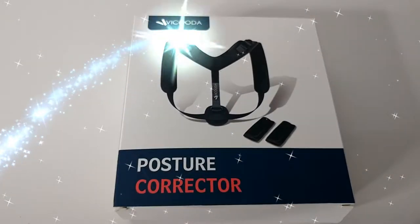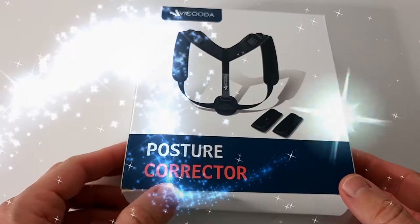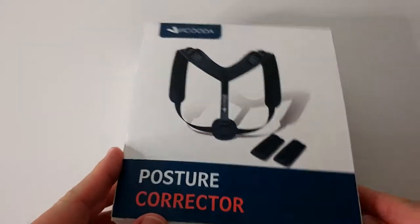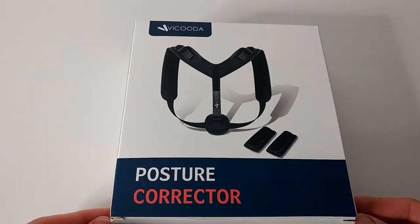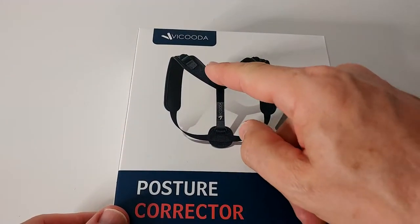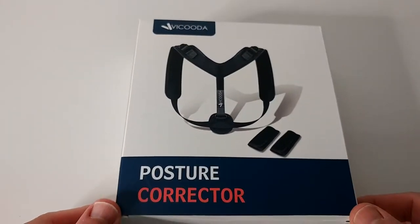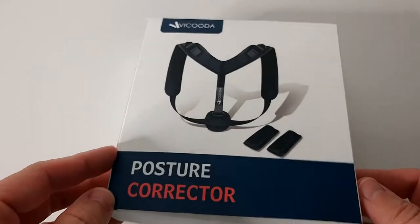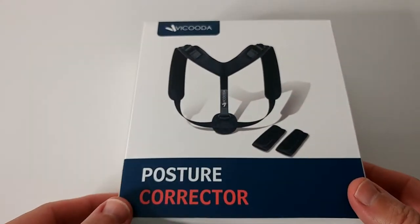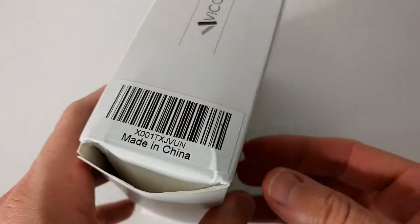Hi guys, welcome to this unboxing and quick review of the Waikuda Posture Corrector. It is a product which has been on the market for quite some time, but I think it's new from Waikuda. I like this brand - I've tested a lot of things recently and all the products were really good and helpful. They have been flying under my radar, and I've been having some back pain recently.